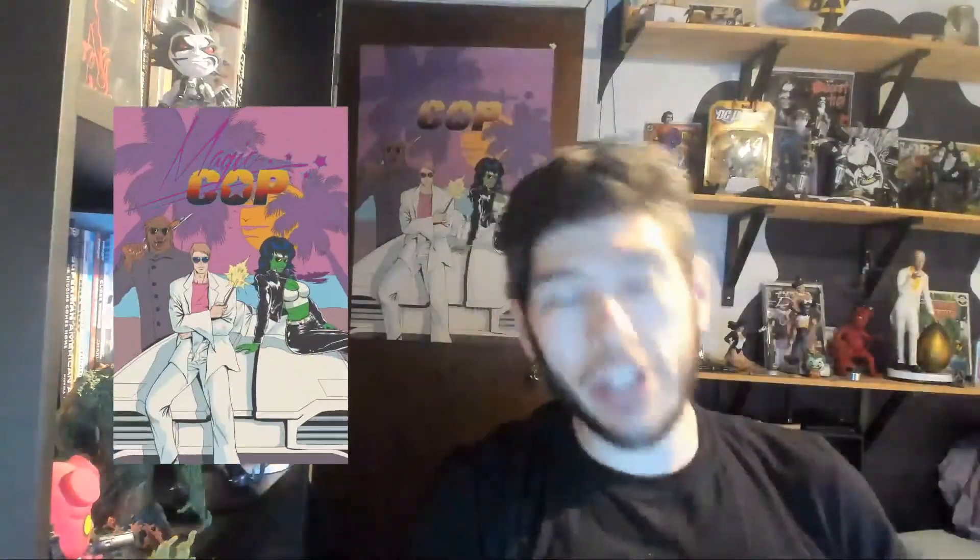Hey everybody, what's up? It's Phil from Zane Comics, the co-creator and writer of Magic Cop — our 1980s crime fantasy graphic novel hitting Indiegogo in just two weeks on the 19th of August 2019. I am just one half of the two Best Looking Brothers in all of comics, and today we're doing a comic review getting back into Punk Mambo. I know it's kind of a week late — I picked it up last week but we had some other videos to go through, so I'm reviewing it today.